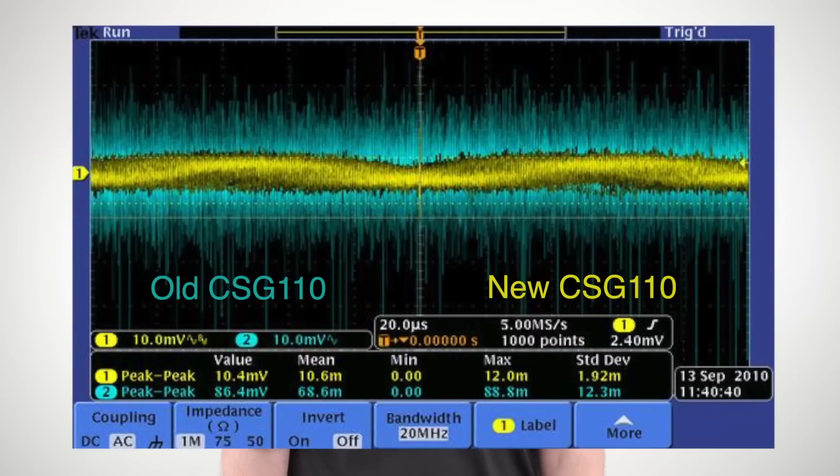The first improvement we made was to reduce the noise level from 100 mV peak to peak to 15 mV peak to peak — that is a reduction of 85% of the previous noise level. This means you can measure smaller changes more accurately.